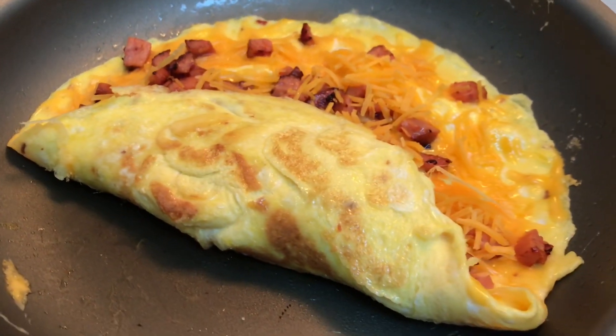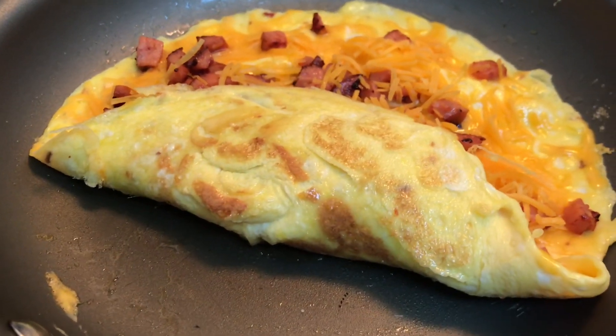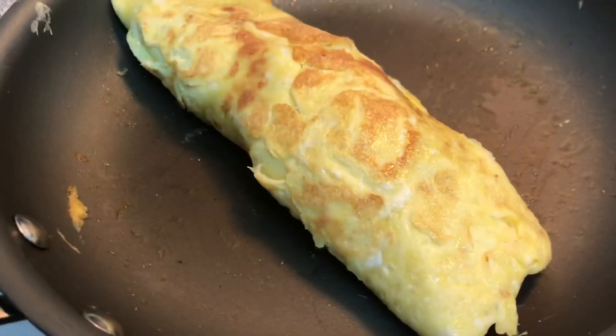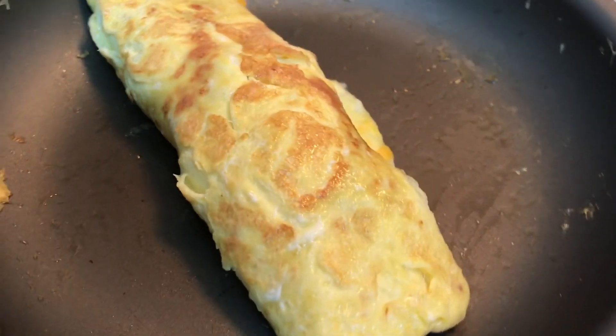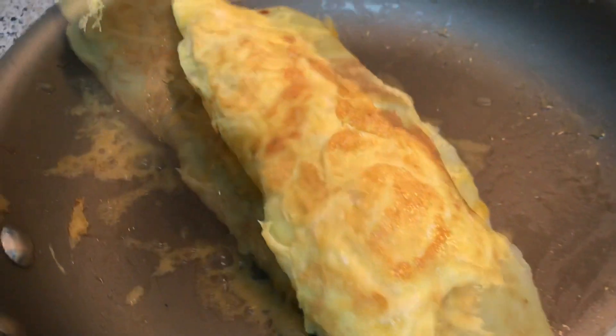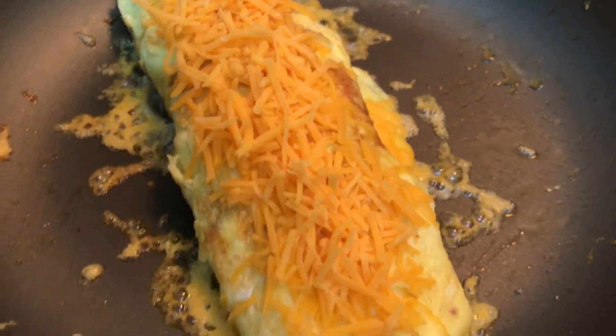So as I told you guys, I'm using my cell phone, so I folded it one third of the way, just like this. And then I folded it another third — basically like rolling. Then I topped it off with cheese so it could be nice and melty.